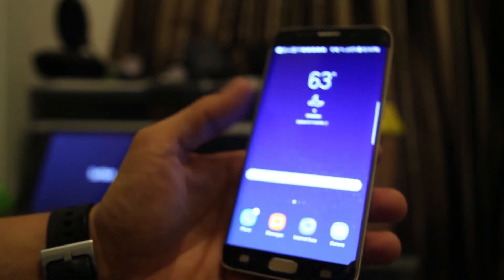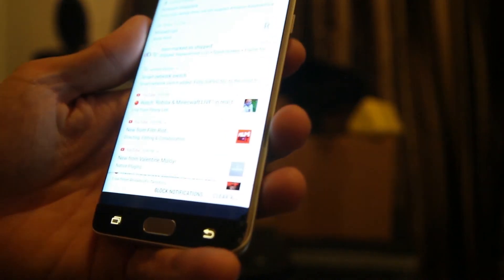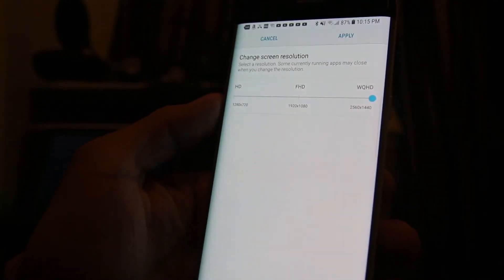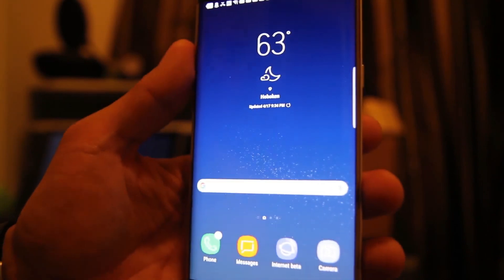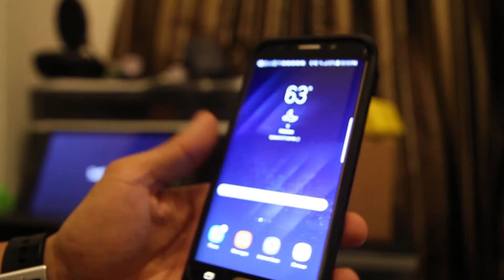Battery life is not bad — I really didn't find it to be all that bad. But if you want to improve battery life, go to Display, then Screen Resolution, and just lower the resolution — that'll save you some battery. Or you could use the battery saver. If you don't want to use any of those, you can get one of these ZeroLemon cases, slap your phone right in there, and you instantly have 8,500 milliamps of extra battery life.